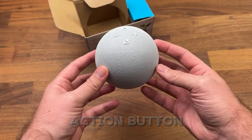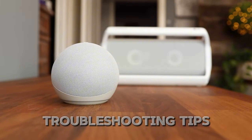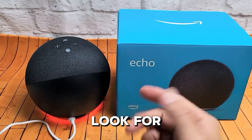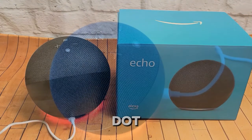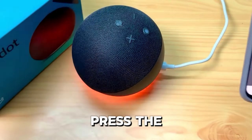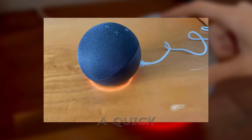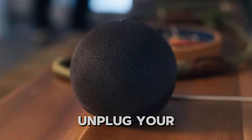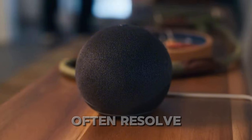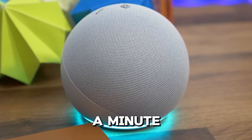Now, what if the action button stops responding? Don't worry, I've got you covered with some troubleshooting tips. First, check if the microphone is enabled. Look for the LED indicator on your Echo Dot. If you see a solid red light, that means the microphone is off. Press the mute button to turn it back on. If the microphone is fine, try performing a quick power reset. Unplug your Echo Dot, wait about 10 seconds and plug it back in. This can often resolve minor issues. If that doesn't work, leave it unplugged for a minute before trying again.